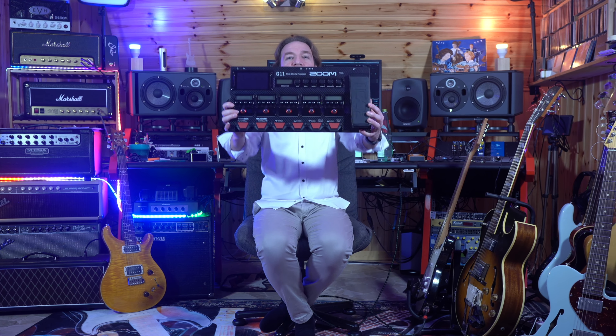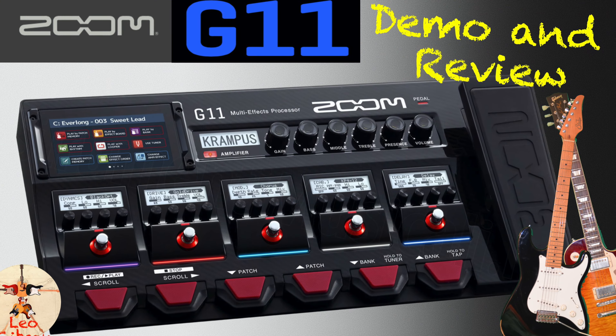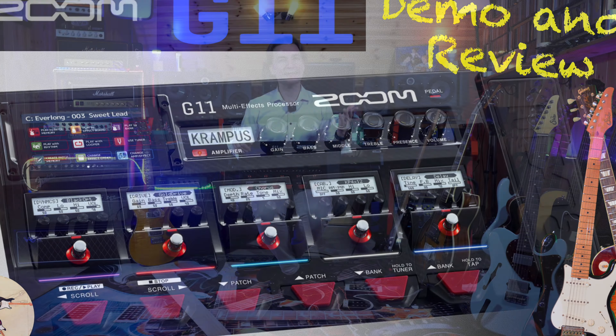Hello everybody, my name is Leo and with this video we will share a demo review of the Zoom G11, that is an amp modeling and multi-effects pedal board.